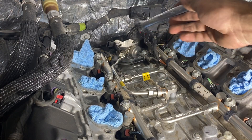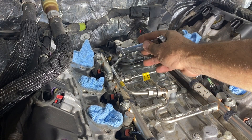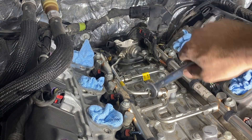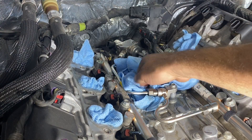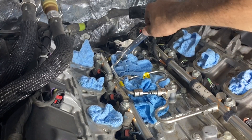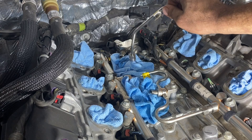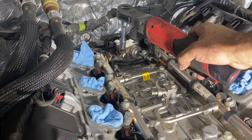With all our electrical out of the way and the low pressure side hose disconnected, let's remove the intermediate pipe — this is the pipe we need to replace along with the pump — using the 17 millimeter open end wrench. Now it's time to remove the high pressure fuel pump from the back of the motor. We're going to use a 13 millimeter socket to remove the two bolts.